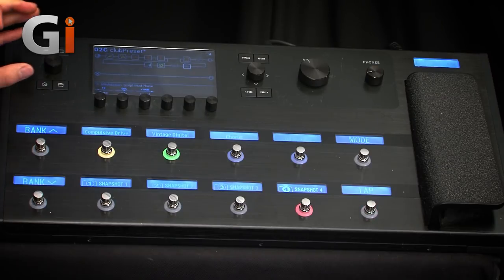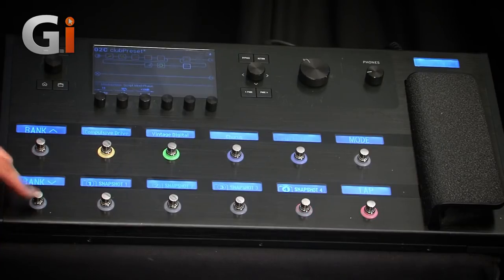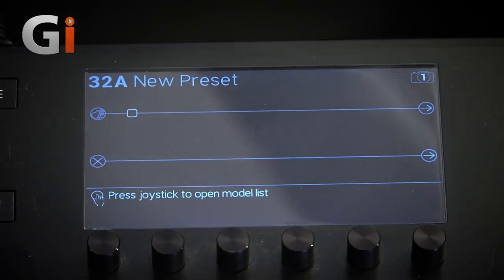The thing that makes this great is it's so intuitive. At the top we have a main screen, and I've got a preset already loaded in here. Like a lot of Line 6 products, it really promises that you don't have to have a manual to feel your way around this. It works much like the way we think as guitar players — you have a signal path, an effects chain where your pedals and your amps sit. If I just go into a blank patch here, a new preset, we have a completely blank screen with two signal paths that I can put anything into.